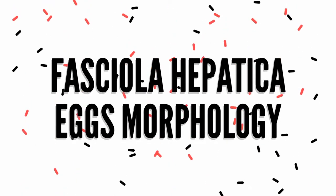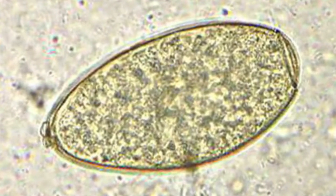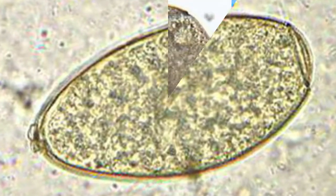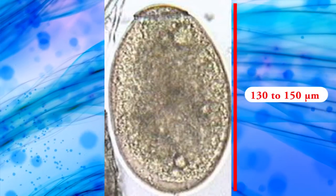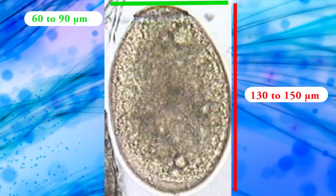Fasciola hepatica eggs morphology. Eggs of Fasciola hepatica are oval, with rounded poles, operculated, and measure 130 to 150 micrometers long by 60 to 90 micrometers wide.